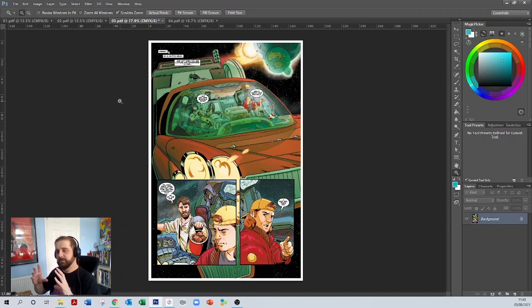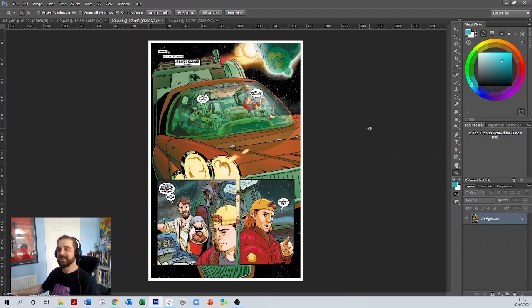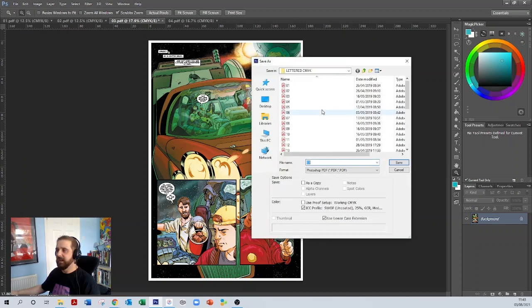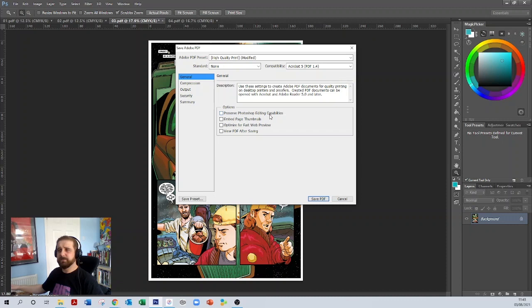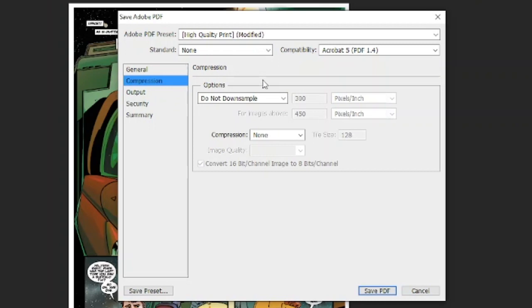Now I need to save it, and this is where file management comes into play. I have three different folders: CMYK, RGB, and JPEG. I go to File, then Save As, and save it into the CMYK folder. When the compression dialog comes up, I keep it at original size — I want to send the best possible quality to the printer. I make sure nothing extra is checked, then go to Compression, select no compression, no downsampling, and click Save PDF.